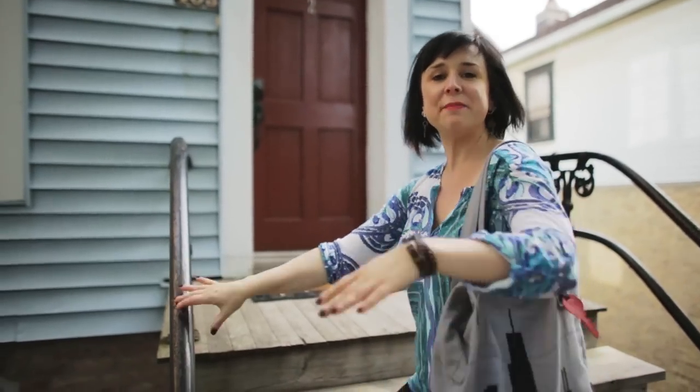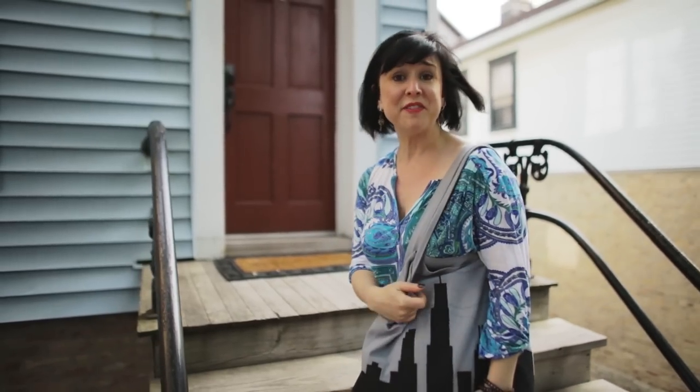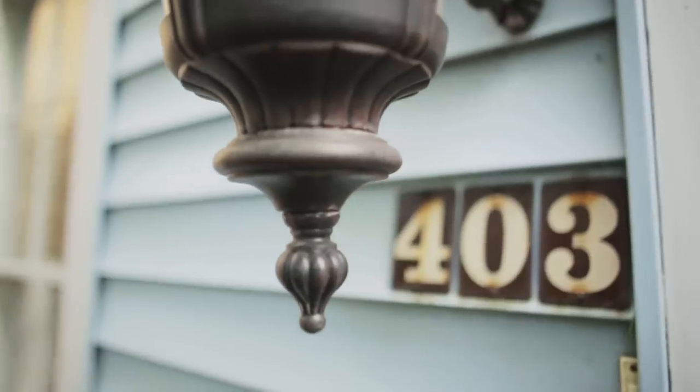All right, you've seen my city. You've seen the inspiration for the bag. We only have one thing left, and that's for me to show you how you can make one for yourself. So come on in, and let's get started.